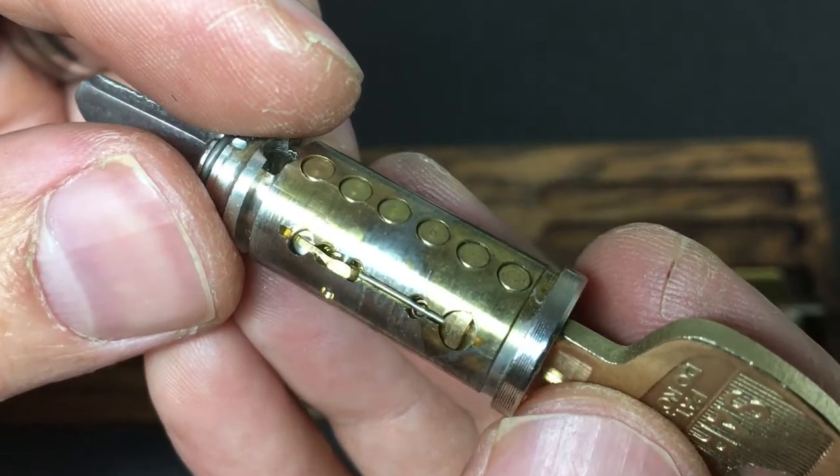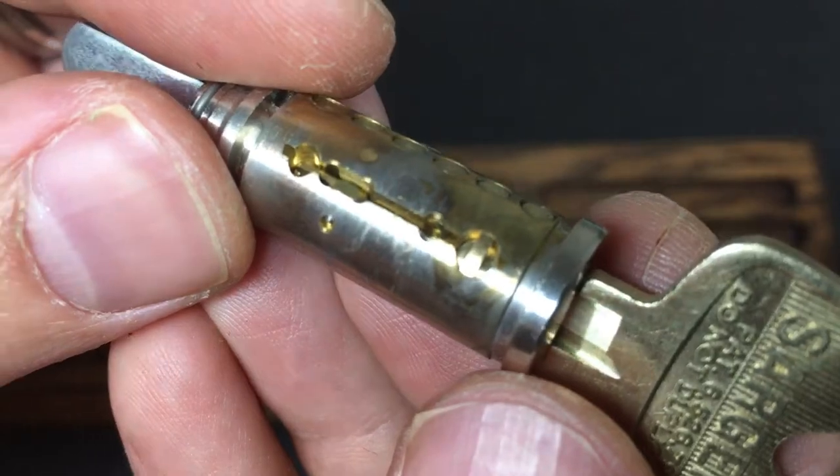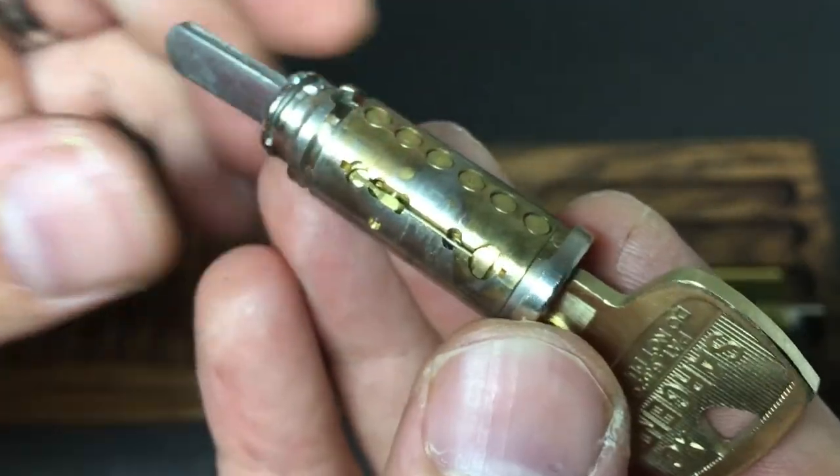I've got no idea what's going on with that mechanism — that's something special, isn't it? I've never seen anything like it. Okay, let's keep gutting.